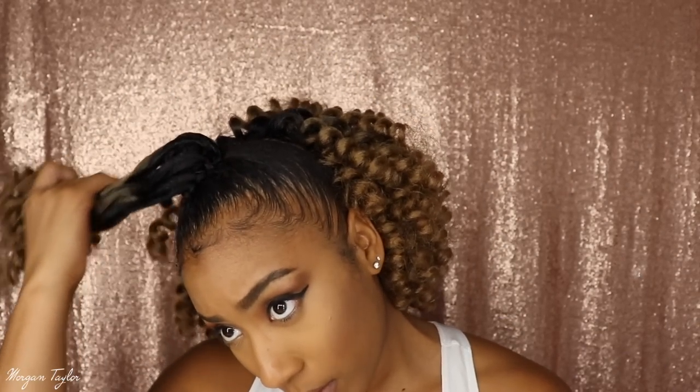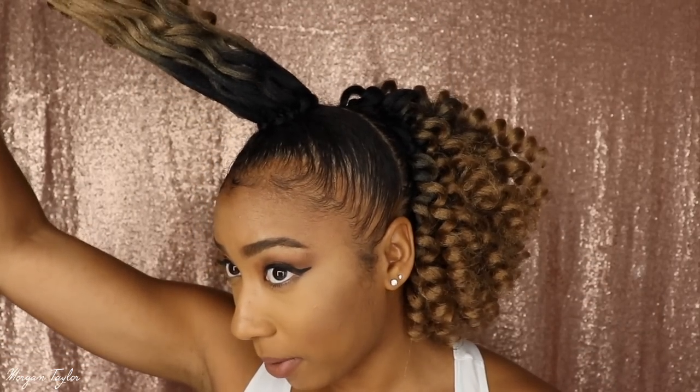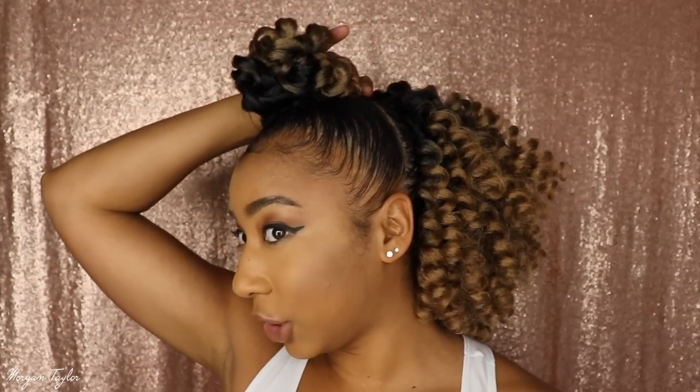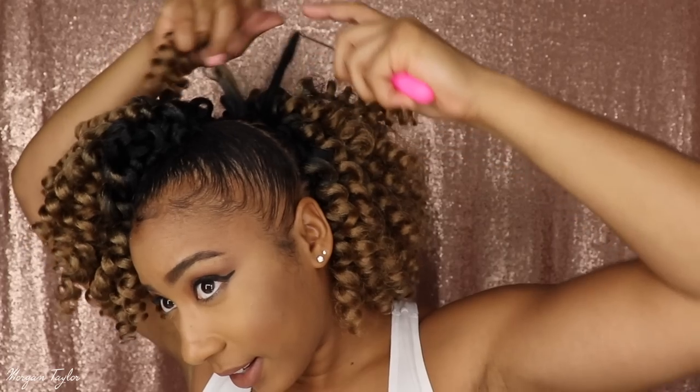Okay so this is one wrap around at the top — we did the back and this is one wrap around. Depending on how big you want your bun, that's how much hair you're going to put. I want my bun a little bigger so I'm going to use another pack or half a pack and wrap it around one more time. Alright, I'm done with the top — I'm just going to add pieces in spots that are a little empty.